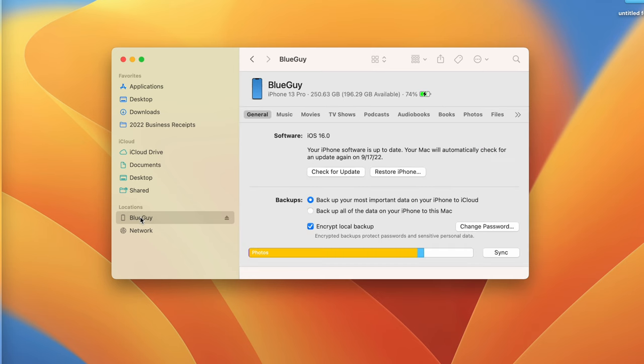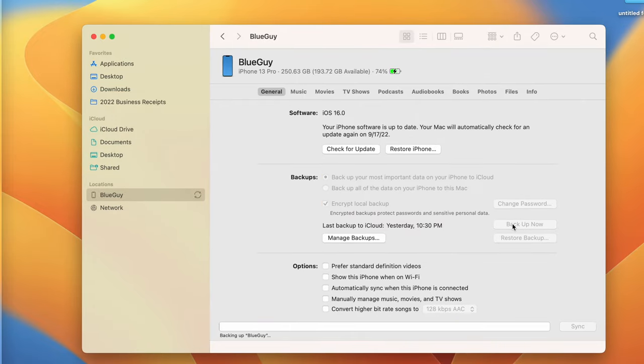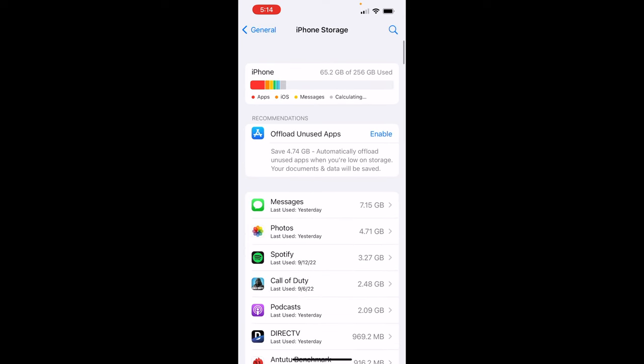If you're old school and want to use iTunes on Windows or Finder on a Mac, first connect your phone to the computer, then make sure you click Encrypt Local Backup, set a password if requested, and hit Backup Now. The process of backing up from the Lightning connection on the iPhone to a computer is going to take some time depending on the amount of data you have. If you go to Settings, General, iPhone Storage, you'll see my device has about 65 gigabytes of used space.